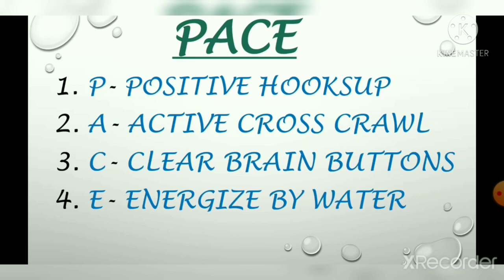For enhancing our confidence, accuracy, and speed, we do the brain gym in abacus. In foundation level 1, the brain gym starts from PACE. PACE is very important in every level. The spelling of PACE is P-A-C-E, and we start it from the bottom — E, C, A, P.